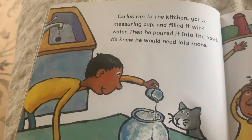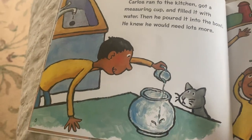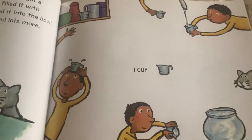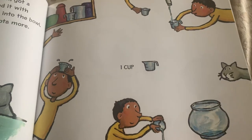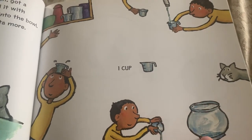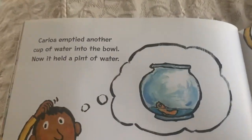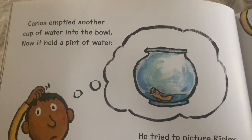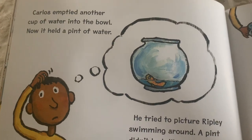Then he poured it into the bowl. He knew he would need lots more. He just used one cup. It did not fill it to capacity. Carlos emptied another cup of water into the bowl. Now it held a pint of water.